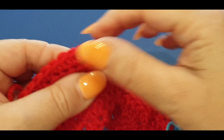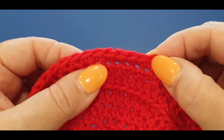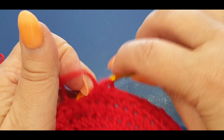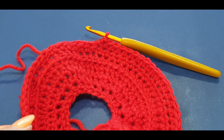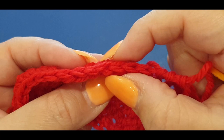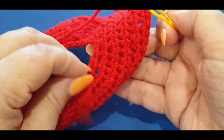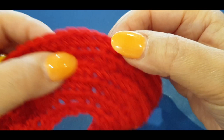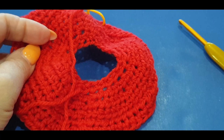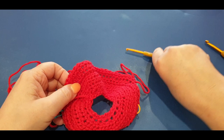Go ahead and count your 25: one, two, three, four, five, six, seven, eight, nine, ten, eleven, twelve, thirteen, fourteen, fifteen, sixteen, seventeen, eighteen, nineteen, twenty, twenty-one, twenty-two, twenty-three, twenty-four, twenty-five. There are 25 stitches. Now grab your next stitch marker, pull your loop up, and count from here one, two, three, four, five - in that sixth stitch pop your stitch marker right there.